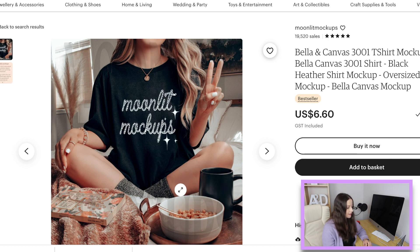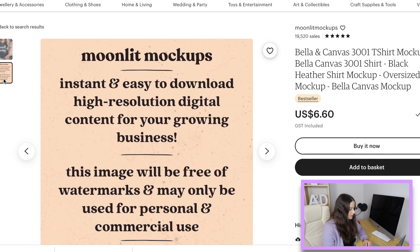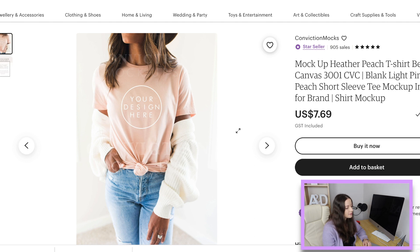Here's another one from Moonlit Mock-ups at $6.60 — that cozy feel again, hair is pretty well out of the way, and it's that oversized shirt which is really popular at the moment. I wanted to show you a heather peach one because with teacher designs I do tend to sell heather peach, heather ice blue, athletic heather, and white. They're really popular and easy to combine in one listing with black writing. That's a nice one at $7.69, though there aren't a heap of heather peach options.